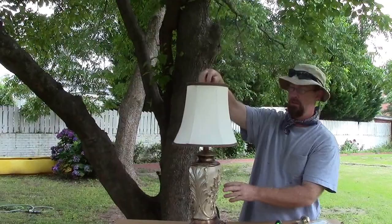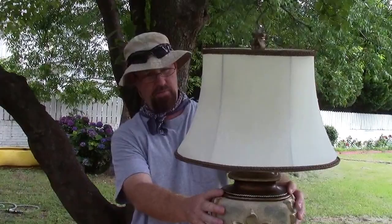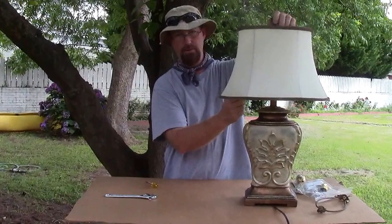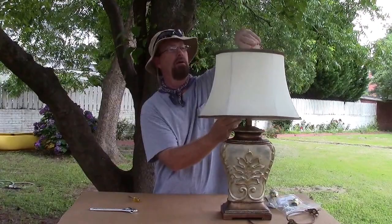They could have done that at the store — the salespeople, the tech, whoever — and could have gotten $10, $15, $20 more for that lamp. That's all I had to do. But either they didn't know what to do or they didn't care to do it, and so now it's all good. Tighten that finial down — there you go, it's all good.